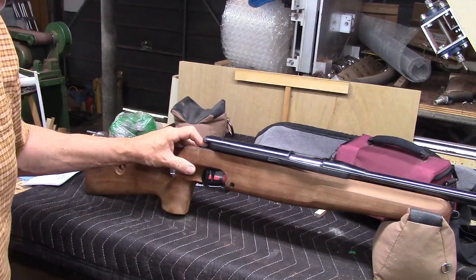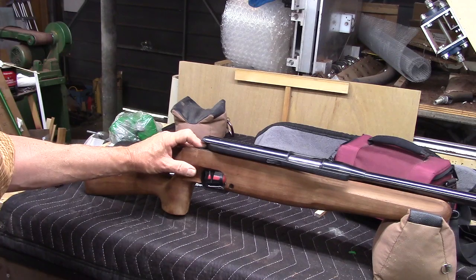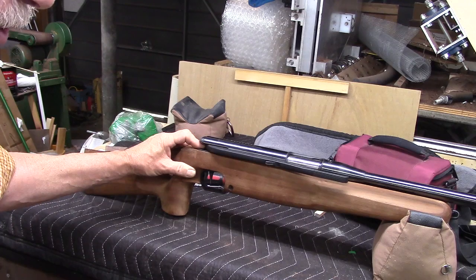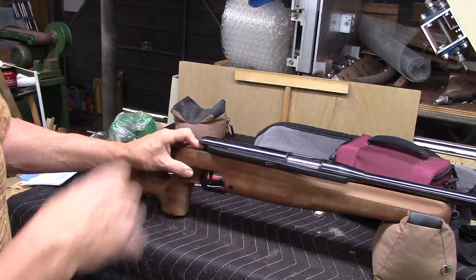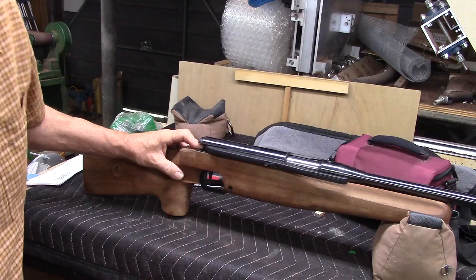Hello everybody, quick update on this Anschutz 380. First I thought the inletting hadn't been done enough, then I succumbed to peer pressure and came to realize that the forearm wasn't tall enough, but then upon due reflection and further examination I decided to try inletting it a little bit more, and it took only a couple tiny adjustments for the action to drop in and fit perfectly.